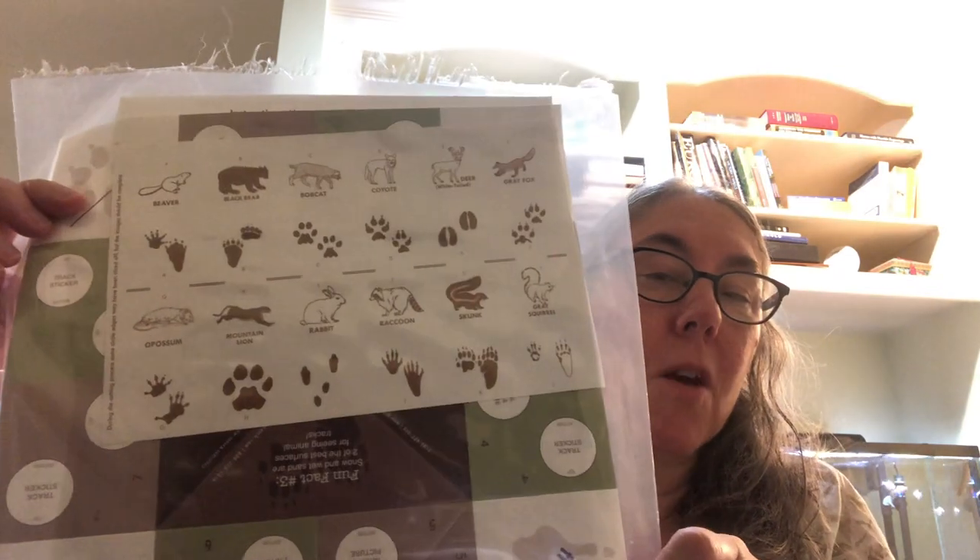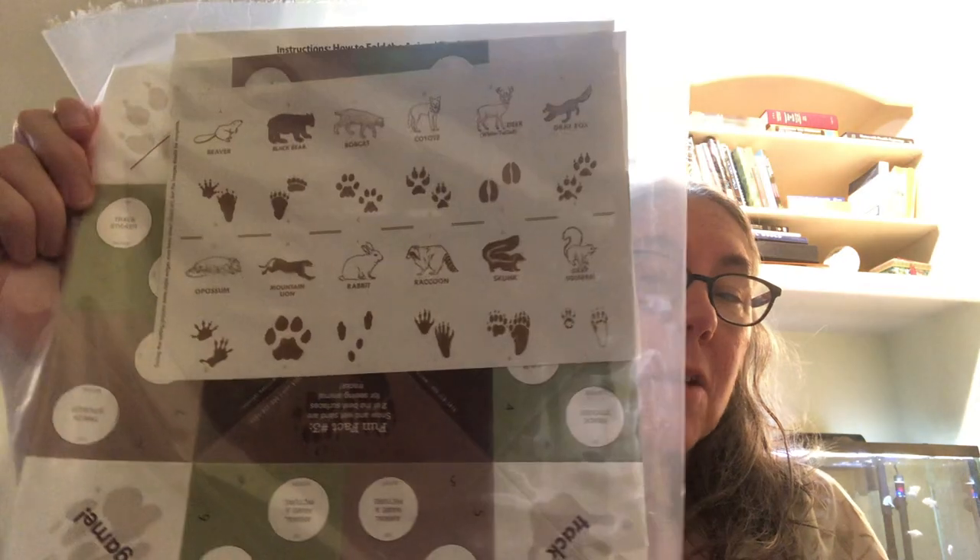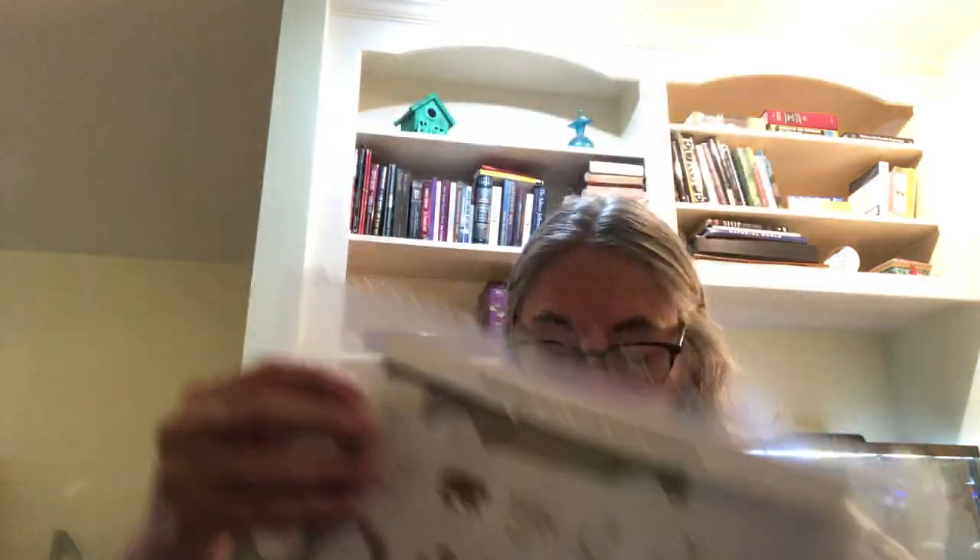The last one is an animal track bingo game, which I think will be fun because we sometimes see animal tracks when we go on our walks. So to summarize: animal track bingo game, bird whistle, honeycomb candle, food chain activity, and the cloud identification window. I think we'll be able to do these - I don't really have it planned, but I'm going to get official in September.